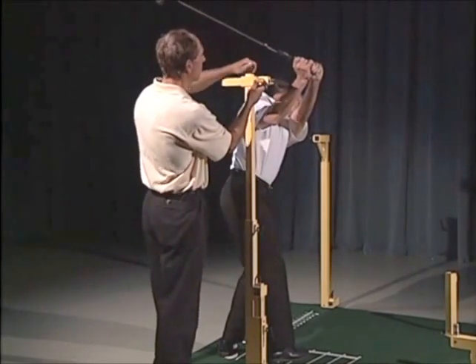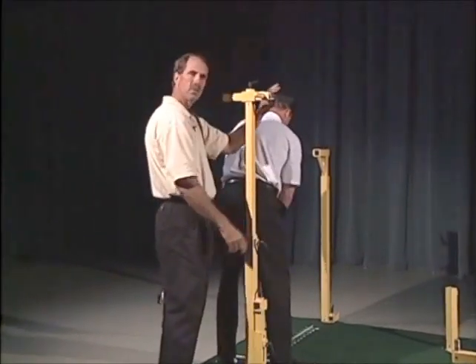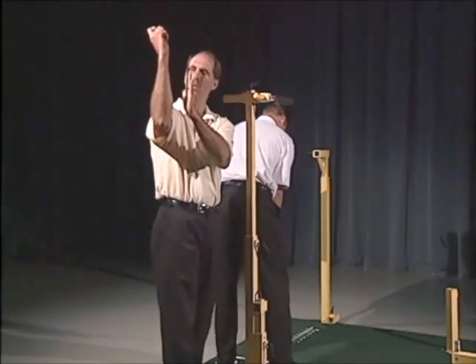Maybe just a shade bit more. Then I'm going to tighten this in, and the foam piece that comes out here should be about even, so that it sticks out just a little bit past the elbow right here.